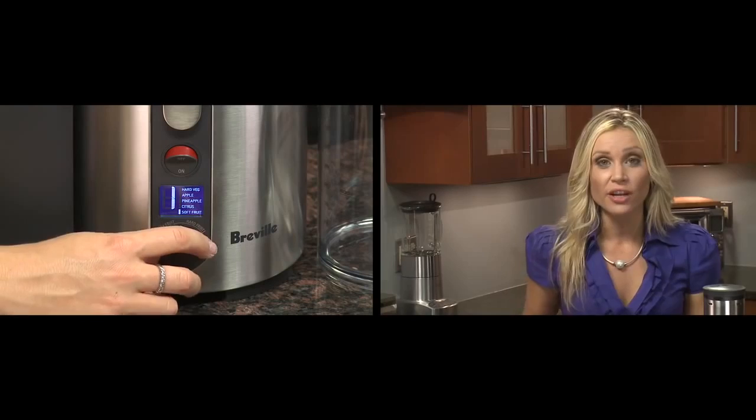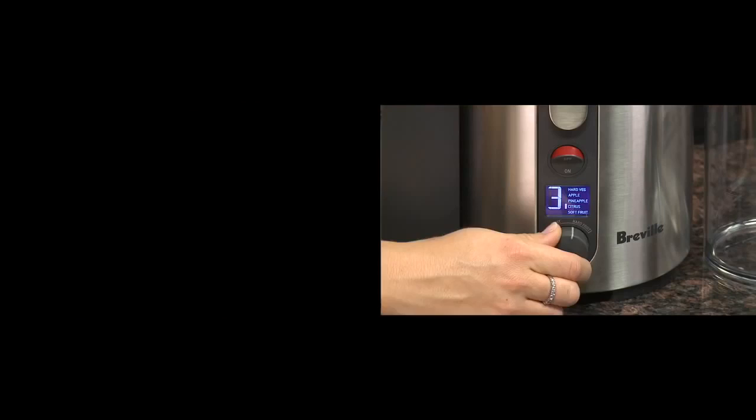The juicer has 5 speeds. The lower speeds are for softer fruits and leafy green vegetables, while the higher speeds are for juicing dense foods like carrots, apples and beets.